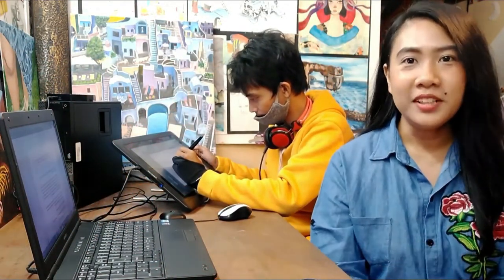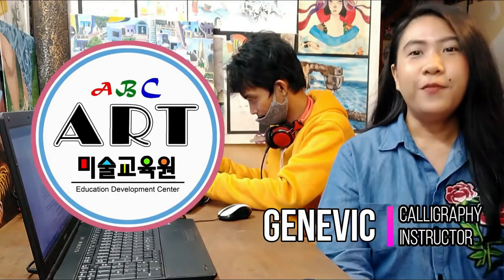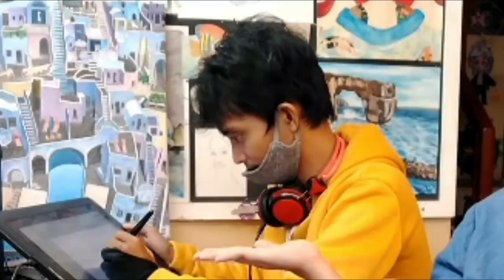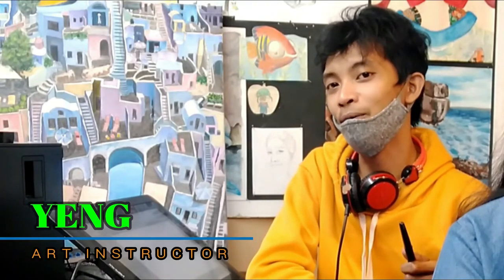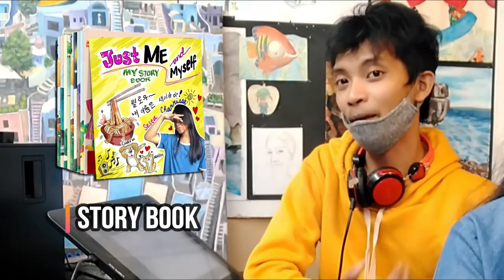Hello kids and welcome to ABC Art Education Development Center. For today, as you've noticed, we have a new face with us. Mr. New Face, can you please introduce yourself? Hi kids, I'm Teacher Yang and for today's video, we will be showing you how to make your own storybook and how to draw them step by step. Okay, let's go!